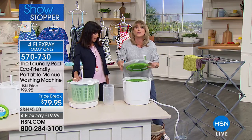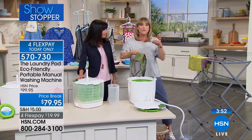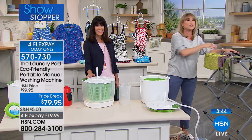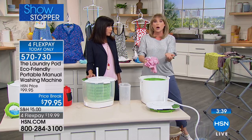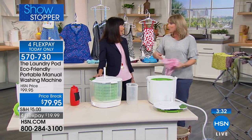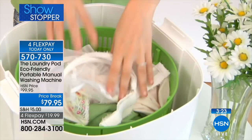Ladies buy this just for their delicates. Truckers take it on the road and do an outfit a night — they don't have a washing machine in the hotel or wherever they're staying. It's great for laundromat situations where your apartment doesn't allow a washer-dryer, or if you live in New York City or Chicago and don't want to walk downstairs only to find all the machines are full or strangers have touched your clothing.